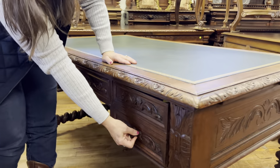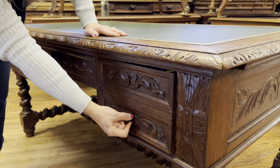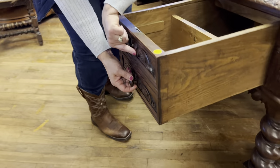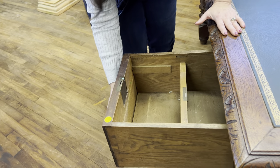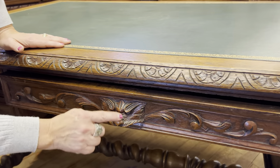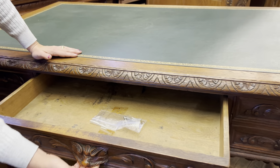I'll open this desk drawer for you. You can see all the nice carvings on the front, and once it opens you can see that it's actually a double — you think it's two separate drawers but it's actually one deep drawer, with space on either side. It has a nice hand pull right here — it's actually sort of a little face — and then you pull it open, giving you lots of space.